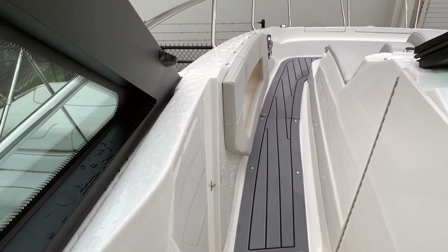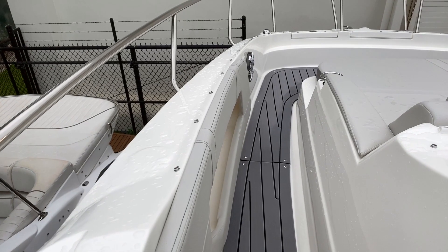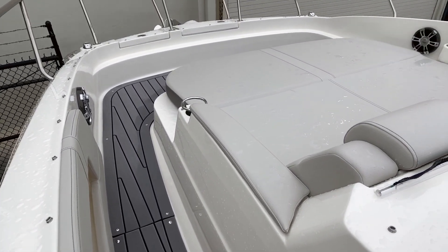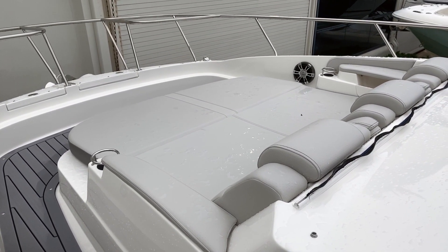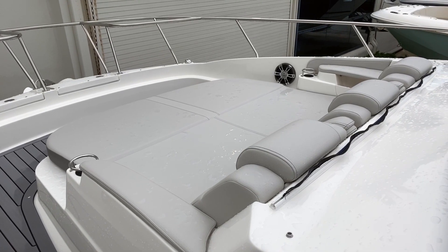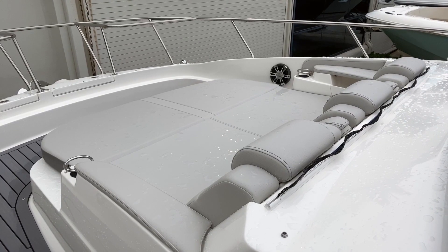Moving to the bow, on the port side you'll notice a nice, easy, safe, and secure walkway. There are nice grab rails everywhere to feel safe and secure while on the bow, and a beautiful three-seat lounger once in the bow. Speakers, cup holders — everything you need to enjoy the sun and enjoy the day.